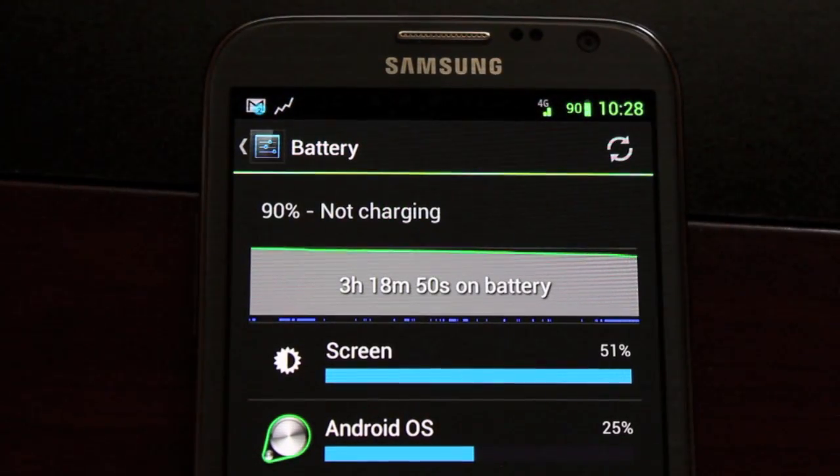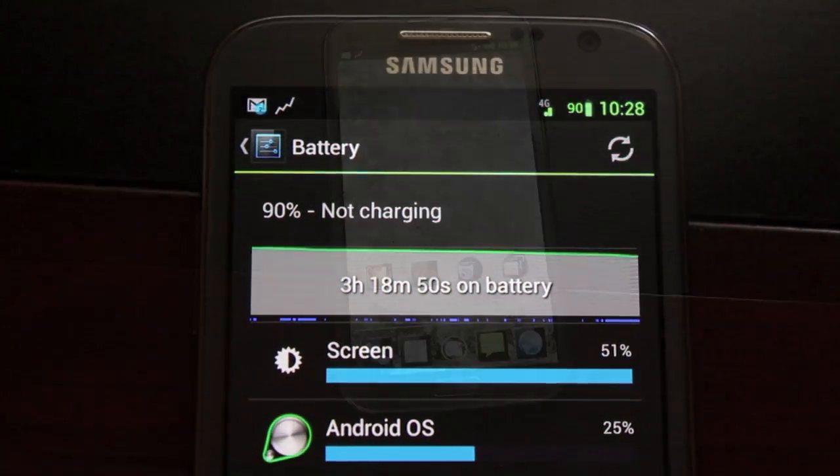Battery life is great on this ROM. I've been running it for over 3 hours and still have 90% left. Yesterday I was sitting at about 17 hours and still had about 45% left. So this will last you all day.